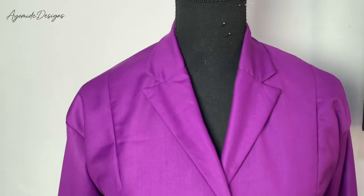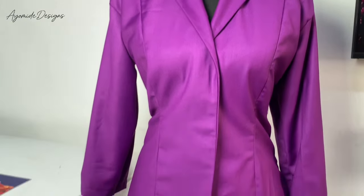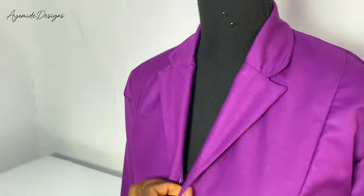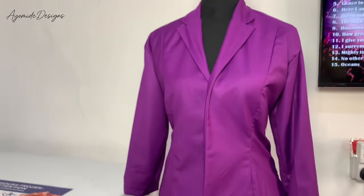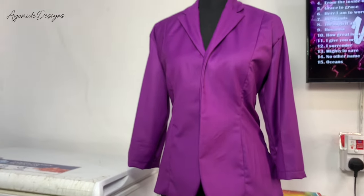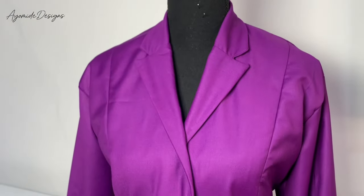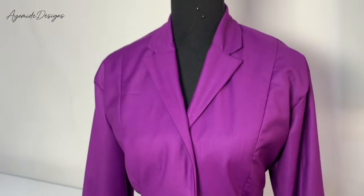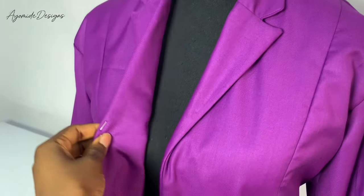Hi guys, in this tutorial I will be showing how to draft a notch collar jacket. This tutorial is going to be in two parts: the drafting and the cutting, while the sewing tutorial would be in a separate video. This tutorial is dedicated to the drafting process of this jacket that I made. If you want to learn how I did this, you should watch this video until the very end.